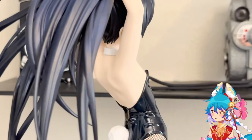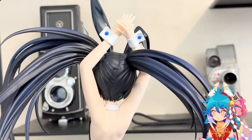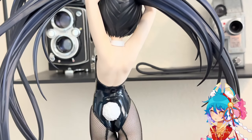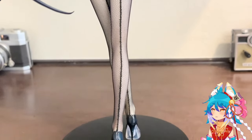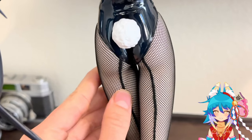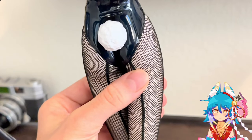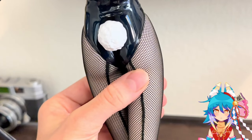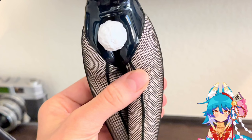Here are her shoulder blades again — I really, really like them. It's those small details that make the figure look human that are incredible. Here's her cute little tail. I wish they had made a furry tail — I feel like they could have used a little puffball or something like that instead of sculpting it.